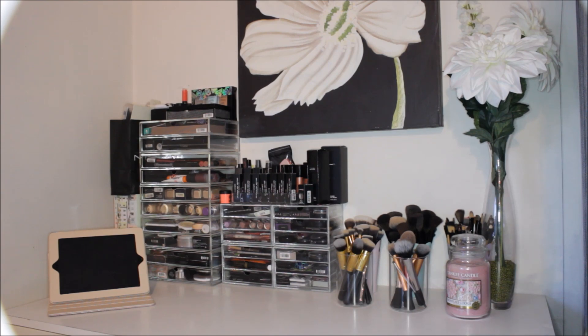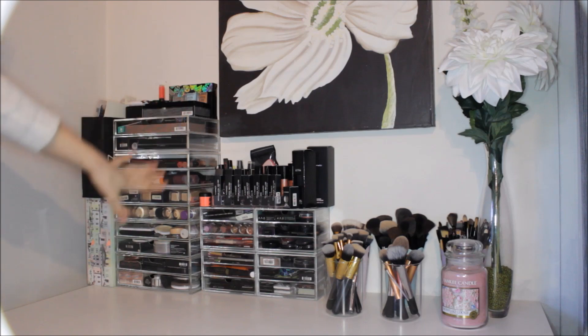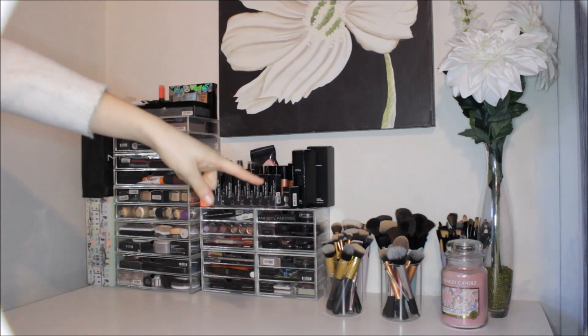Today I'm testing out my new camera and I'm also going to be taking you through what is on my vanity and every other little detail that goes with it. Towards this side I have all of my acrylic drawers and then some acrylic bits on the top, and over here I have my brushes, my candle, and my flowers.